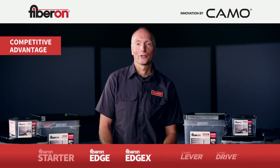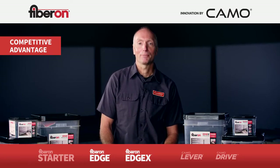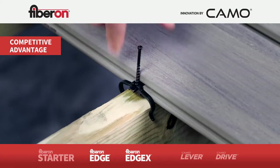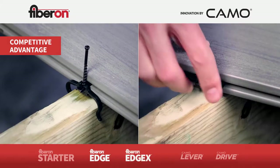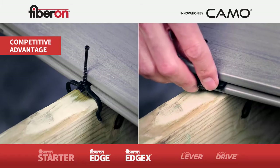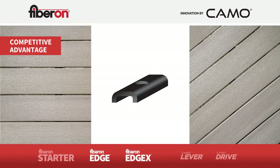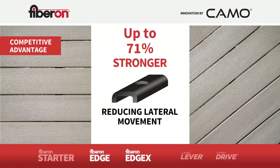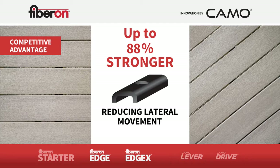Unlike other hidden clips that require a partial install and then a second pass to fasten them completely, Edge and Edge X allow you to set up rows of boards for one-pass fastening. The Edge clip sits on the joist with a gusset in the groove for 90-degree deck patterns. The Edge X grabs into the groove of the board for any angled deck pattern. Both clips use a stainless steel gusset that holds the boards down when fastened.